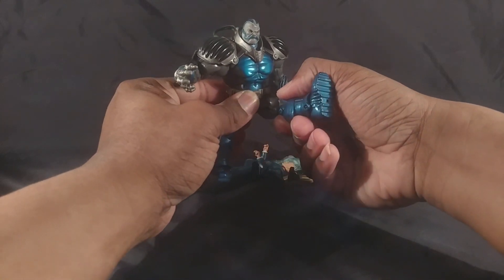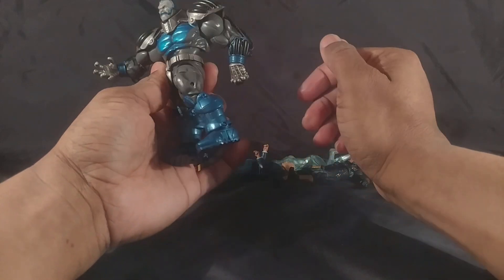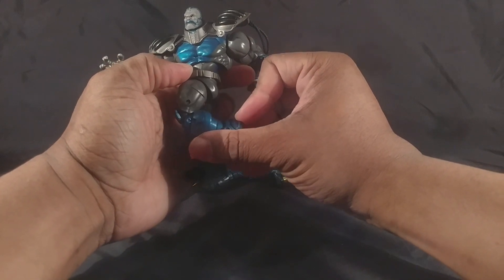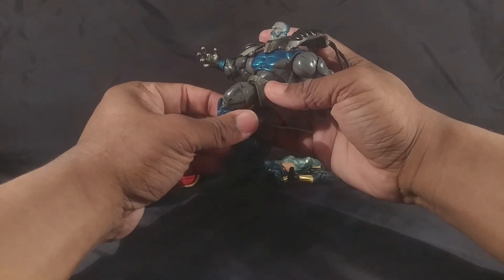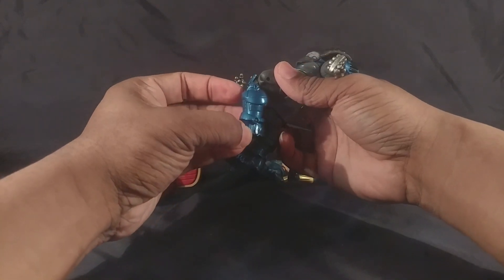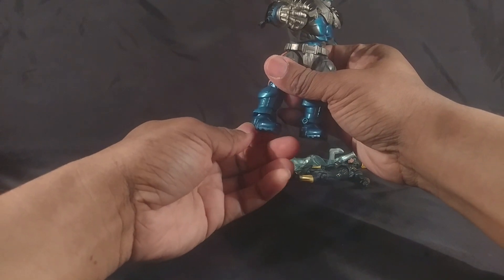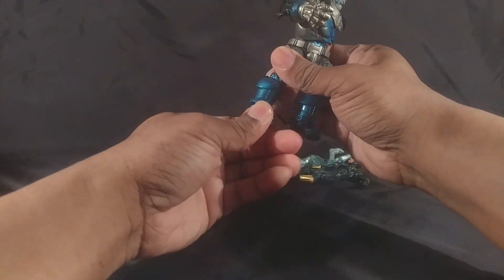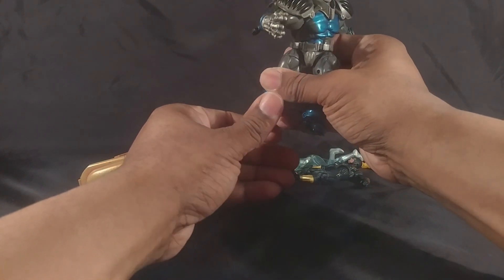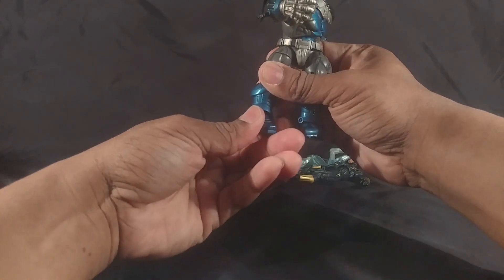He can do high kicks and go back, though not really much thigh rotation. The knee is double-jointed but because of how big his leg is, it doesn't bend more than 90 degrees. He has a rotating ball joint here and an ankle joint, so you can get pivot plus make it kick back and kick forward — that is awesome.